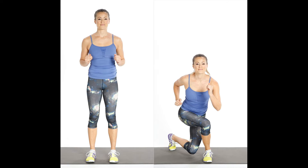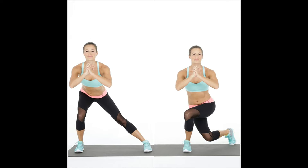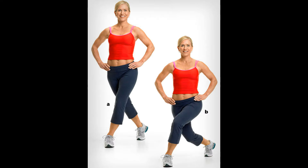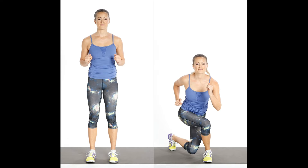9. Curtsy Squat. For this exercise, many muscles are involved. Stand with feet shoulder-width apart, hands on hips. Cross the right leg behind the body and to the left so that the inner thighs touch. Bend the left knee 90 degrees, toes pointing forward, then return to starting position. Raise the right leg out to the side as high as you can without shifting your hips. Keep the left leg straight and knee soft. Return to starting position, then switch sides and repeat.